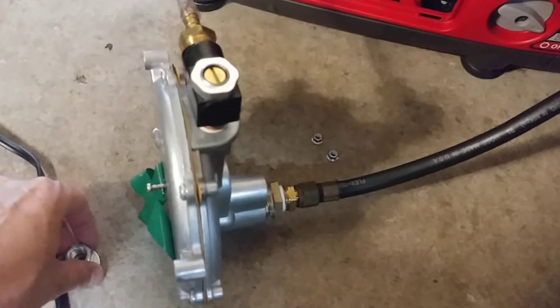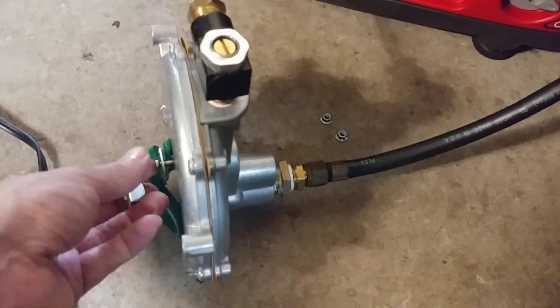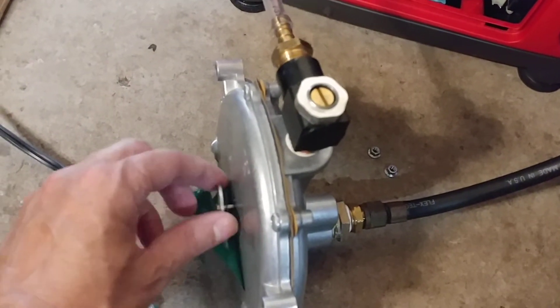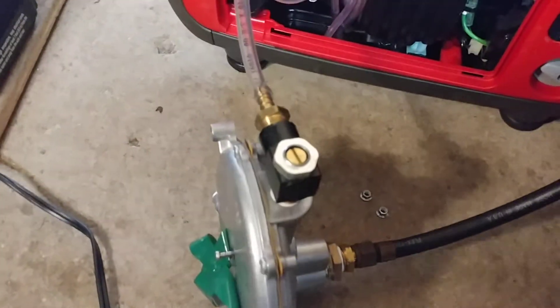I also have these nut and bolt here just for storage. This is the primer that you push to kind of prime it before you start it, to run some natural gas into the engine.